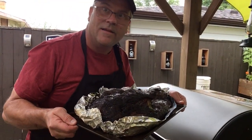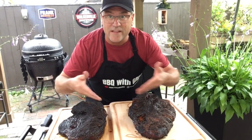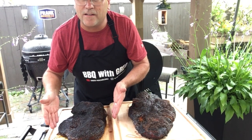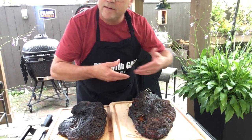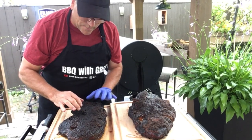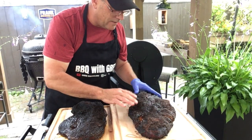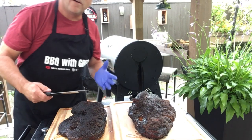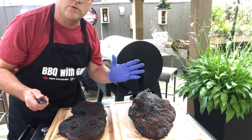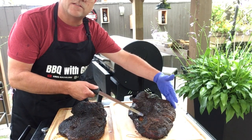Bringing them both in for the taste test. This one was cooked on the pellet grill, this one on the Kamado. You can see the difference — the Kamado brisket is much darker with a more pronounced bark. The pellet grill one is a little lighter in color but still has some nice bark. The Kamado brisket took six and a half hours; the pellet grill took seven hours.